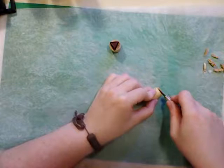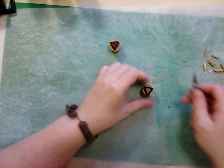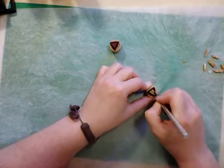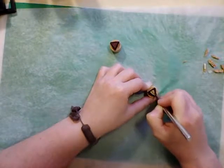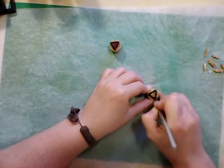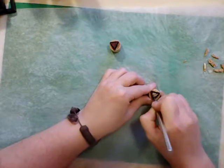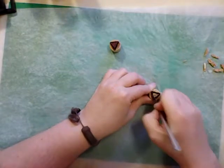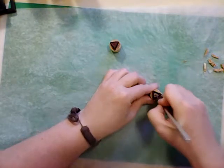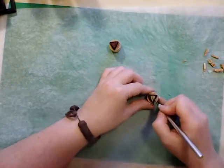You want to cut that a little deeper there. Then what we're going to do is go on the inside of our marks all the way around, inside of the marks, trying to remain an equal distance from the outer edge, because that's what's going to give us a nice shape. Then divide it up into sections.